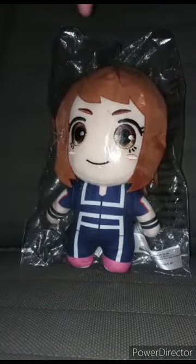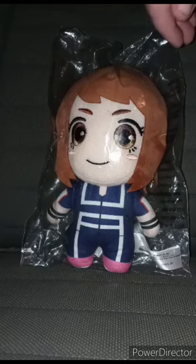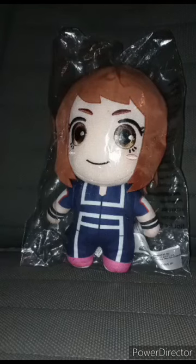So yes, let's go ahead and get her out of the bag, because yes it's kind of like an unboxing — I've had this in the bag since Christmas. So let's just go ahead and get her out of the bag, shall we, in three, two, one.